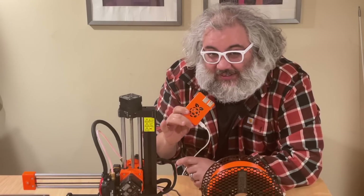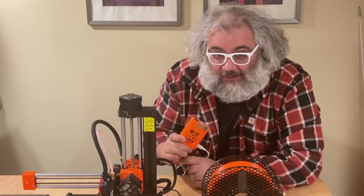This is the fifth Raspberry Pi I've deployed around the house, and they're all each doing something cool. I'll go through them one by one.